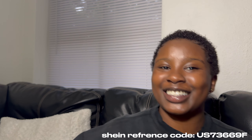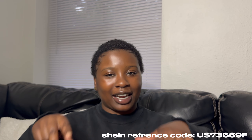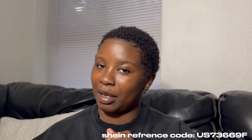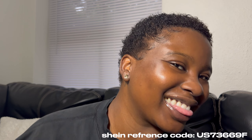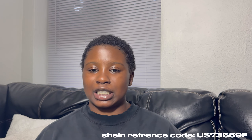Hey y'all, welcome back to my channel, it's the House of Yas. If y'all are longtime subscribers, hey and welcome back. Y'all see it's a new background — your girl got a new apartment! When I have everything set up we're gonna do an apartment tour, but right now we're doing an unboxing for my apartment decorations. Make sure y'all go ahead and click that subscribe button, like and comment, and all the things I bought will be in the description below.